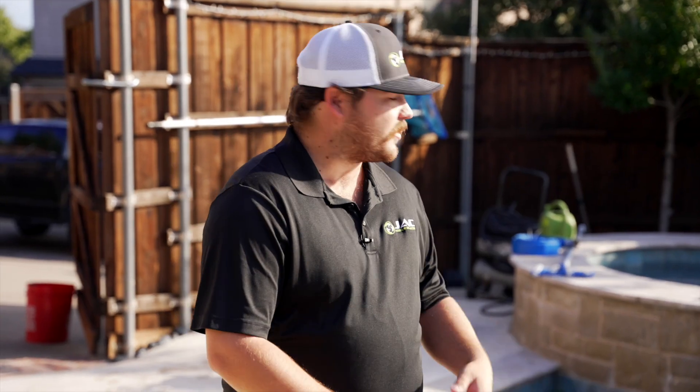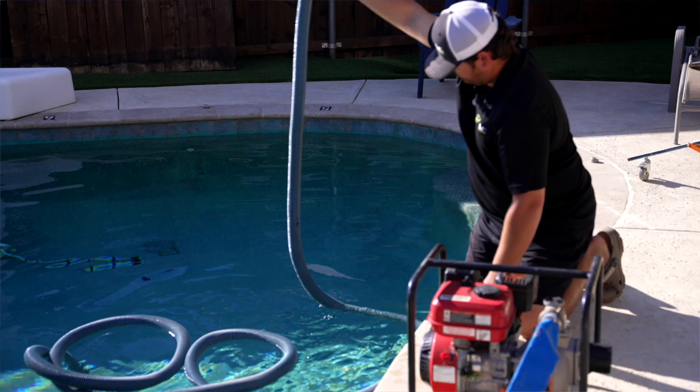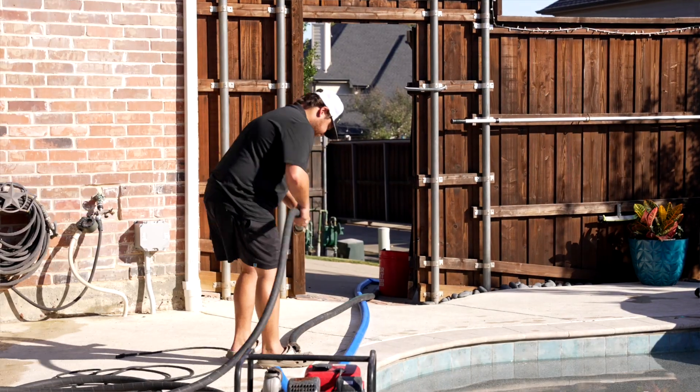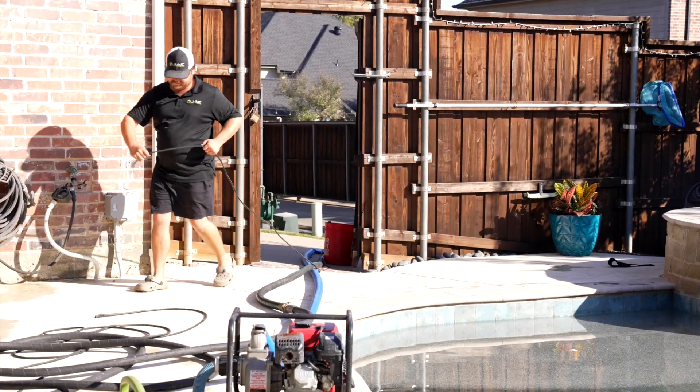Basically, what we start with is we'll turn the pool into service mode so that no water is flowing, and we drop the water level about six inches below the tile line. That gives us access to blast the tile without water splashing up in our face.